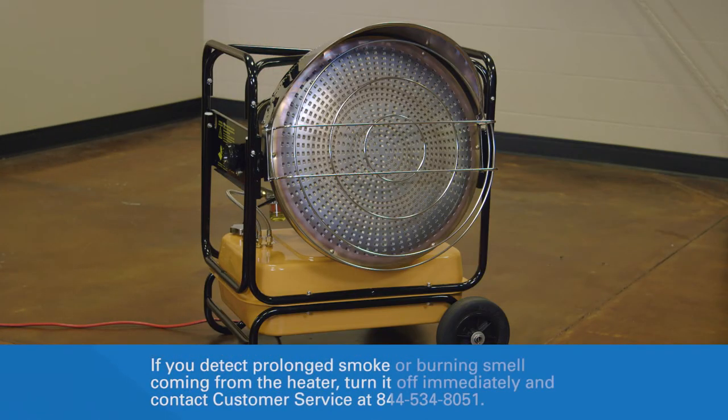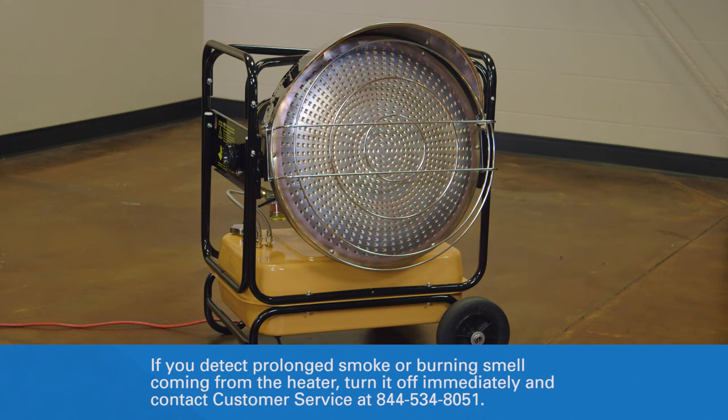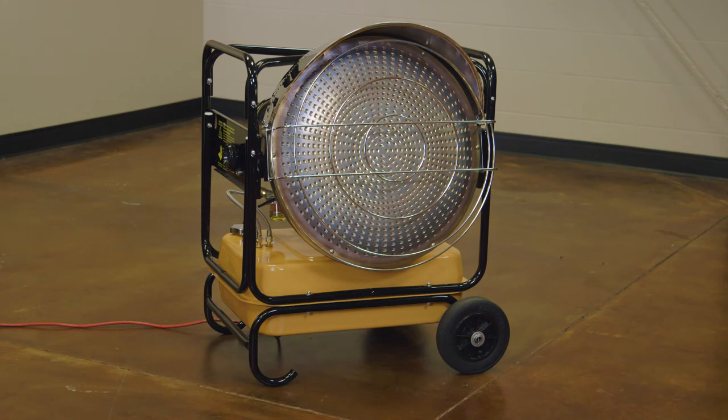The first minutes of operation may have an odor as some manufacturing materials are cleared from the system. After this period, only a small puff of smoke should be emitted from the unit at startup.